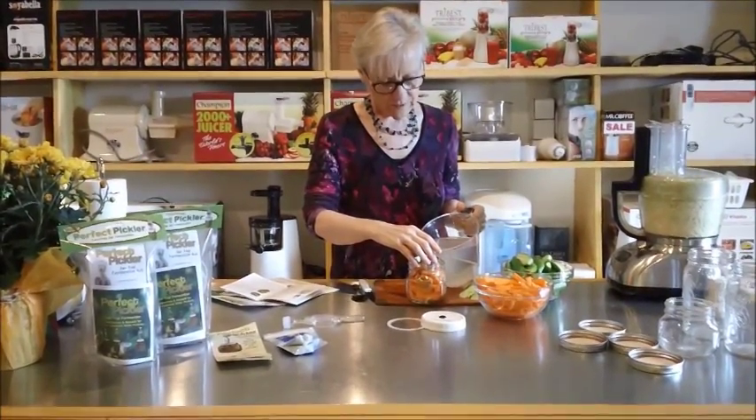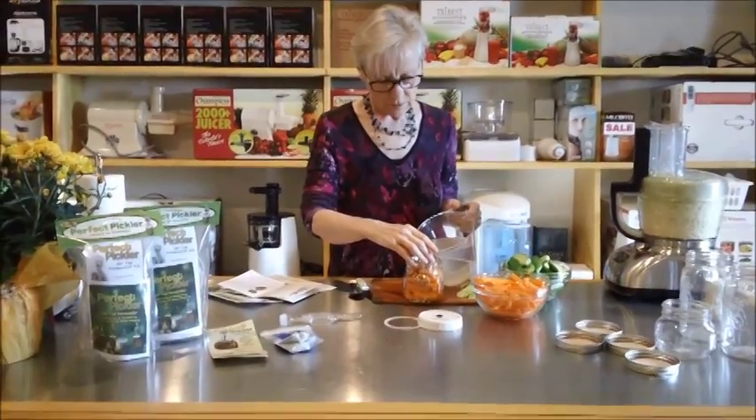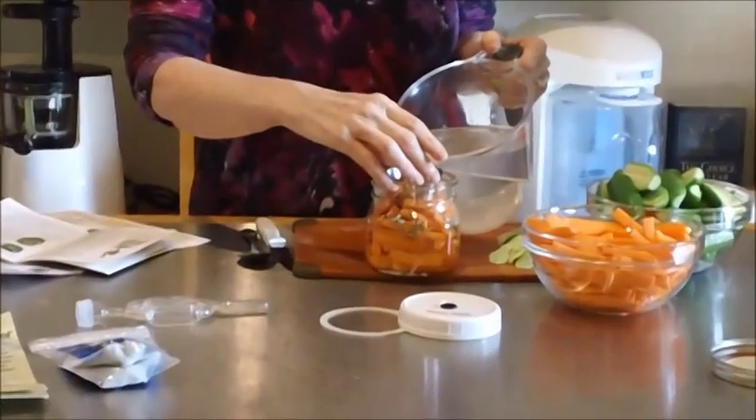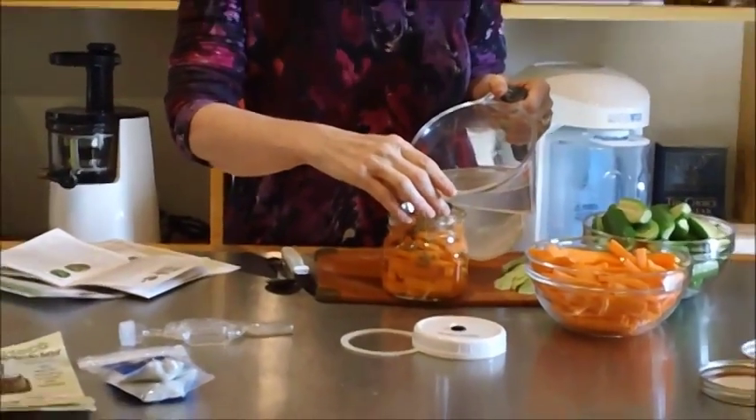Not the cup — the jar. We're going to fill this up with water. Well, this is actually our brine.